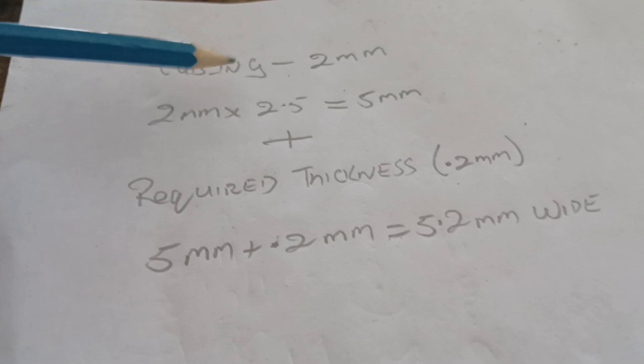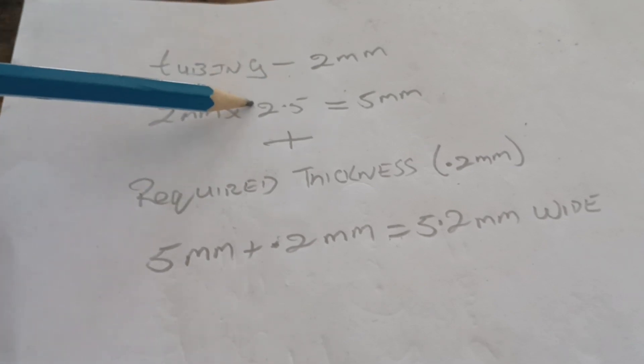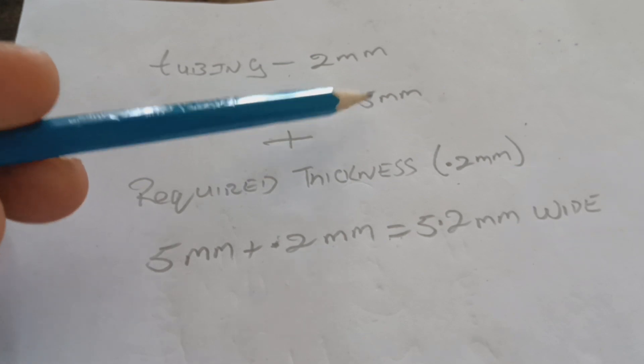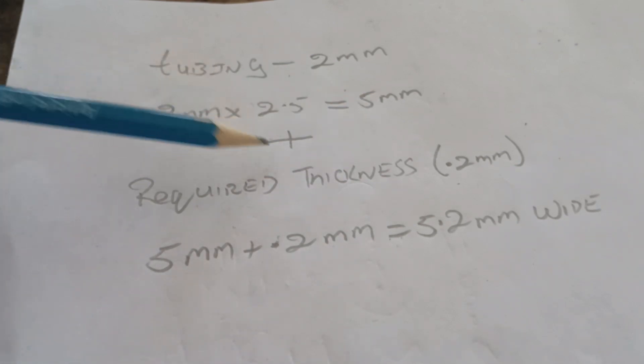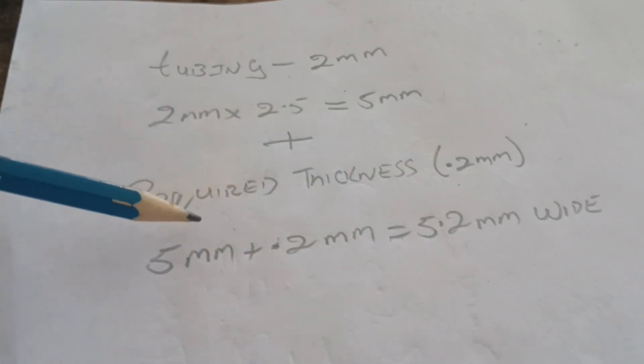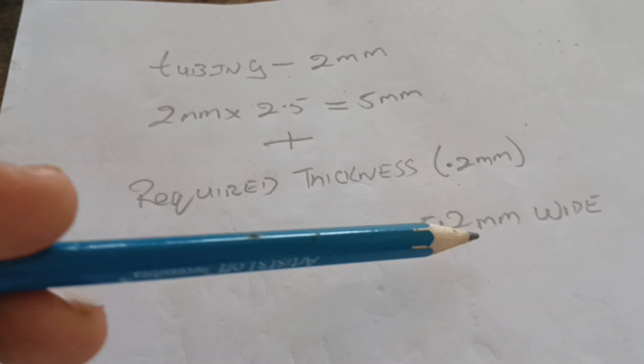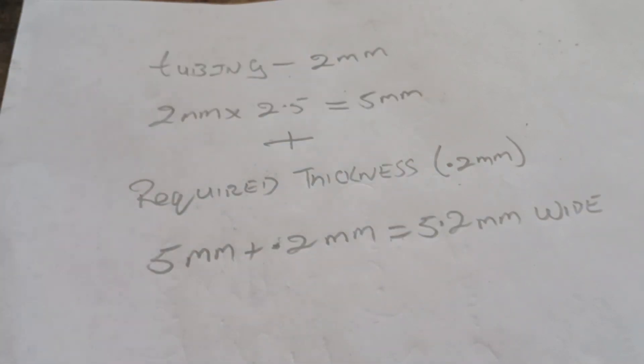So if you decide to finish your tubing at 2 millimeters, what you're going to do is multiply that width by 2.5, which is going to give you 5 millimeters, and then you're going to add the thickness — 0.2 millimeters — to the 5 millimeters, which gives us a width of 5.2 millimeters needed to complete the tubing at 2 millimeters.